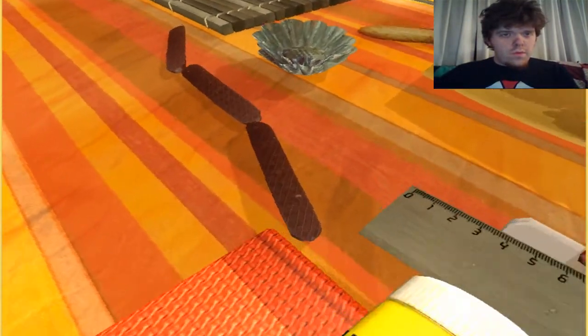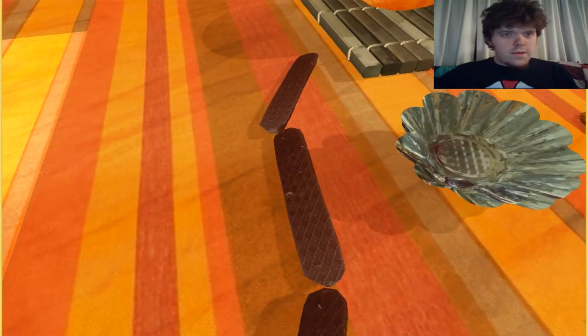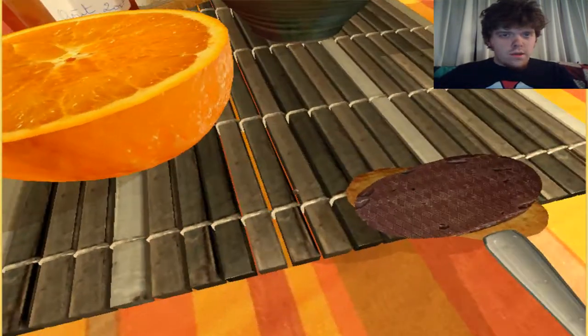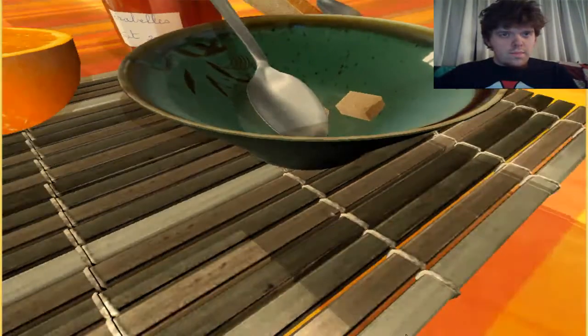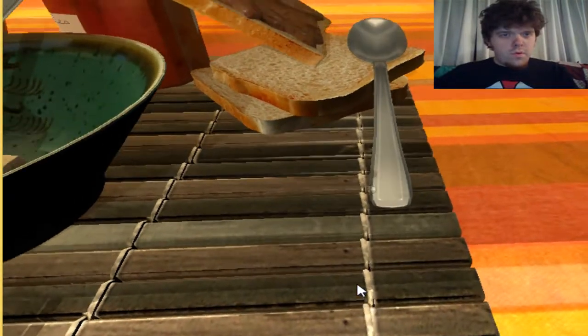Do not call me. Glue stick. Jump across. Cross. Up. Jump across. Okay. Now I'm going to get up. Yeah, here we go. Up the spoon.